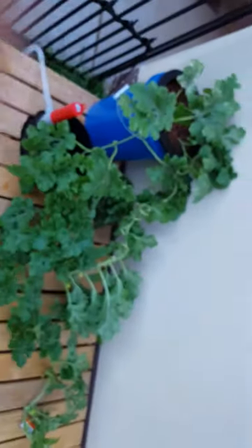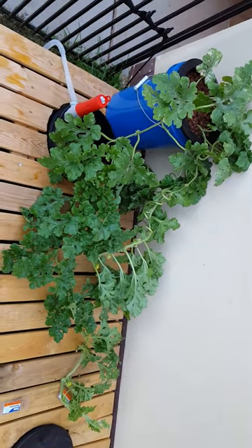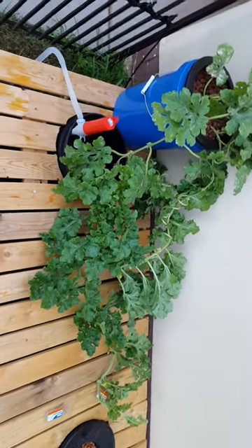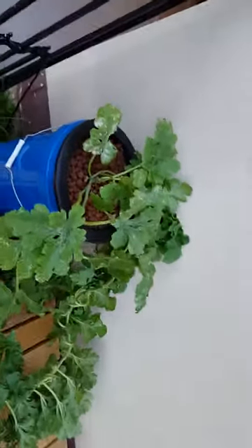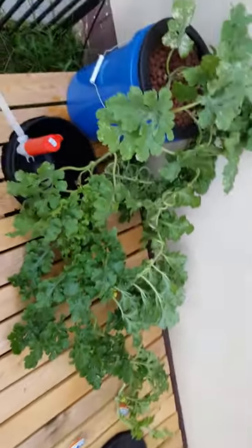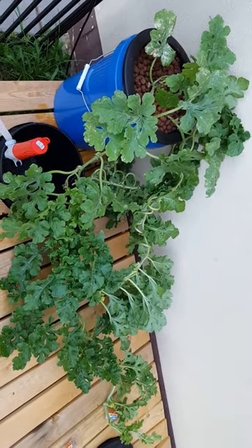I'm going to see if the bloom really makes a difference. I've been running anywhere from 800 to 1100 ppm on these guys. The root system is looking pretty healthy as well — I've been using HydroGuard to keep the roots nice and white. There's a little bit of brown on the roots, but nothing too bad with the HydroGuard.